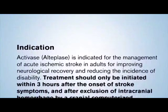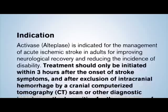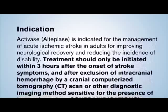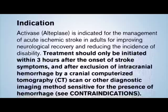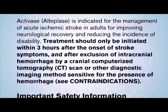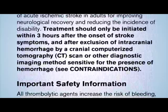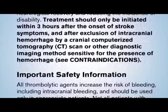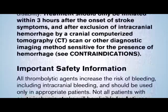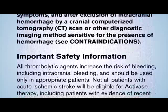Activase is indicated for the management of acute ischemic stroke in adults, for improving neurological recovery and reducing the incidence of disability. Treatment should only be initiated within three hours after the onset of stroke symptoms and after exclusion of intracranial hemorrhage by a cranial computerized tomography CT scan, or other diagnostic imaging method sensitive for the presence of hemorrhage. See contraindications in the full prescribing information.